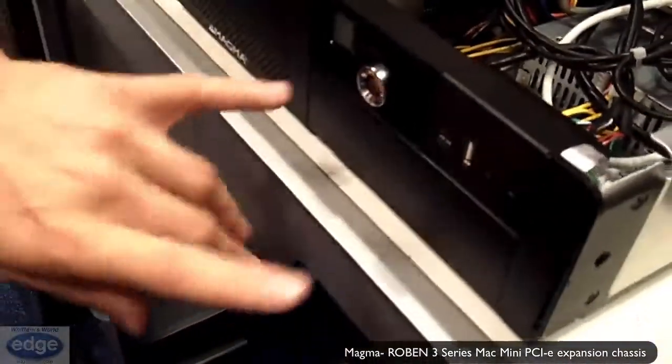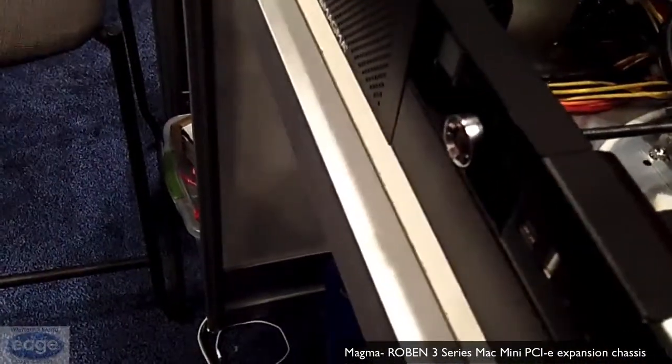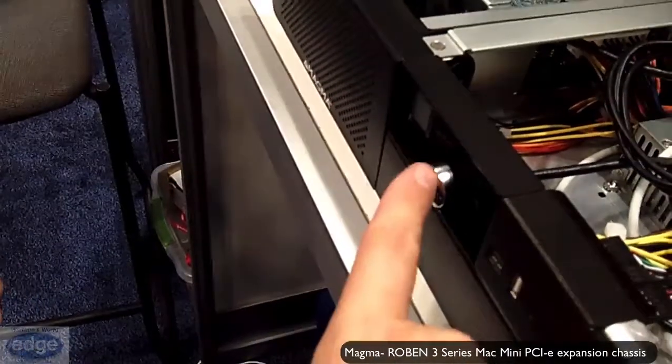The USB 3 ports — we have two in the front and two in the back. On the front here we have an iLock set up so that if you have your plug-ins and whatnot, you can keep them secure here. It's an iLock with a lock.